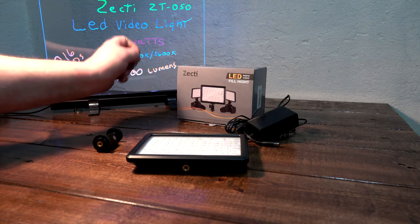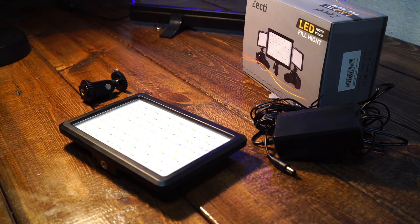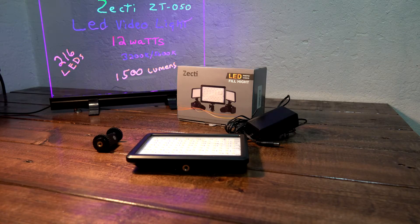It puts out 1500 lumens. We might take this outside, put it on a tripod, shine it around and see. I really like this light.